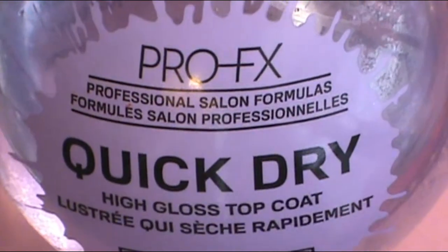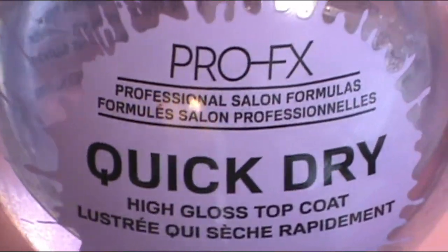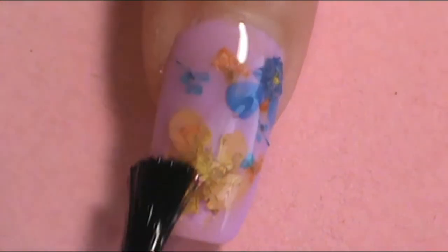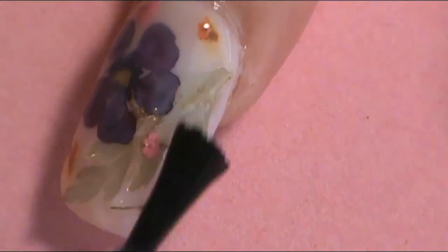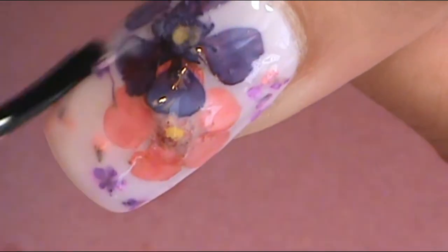After that and letting it dry a little bit, it's time for my top coat. The top coat I used was Perlfix Critra High Gloss Top Coat, and I applied two coats on all of the nails to make sure all of the dried flowers are nicely encased into the nail. Some of the bigger flowers want to lift, so I want to make sure they're really encased so they won't pop off or anything.